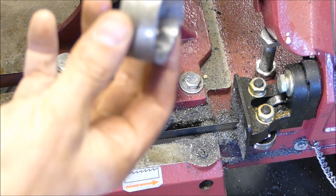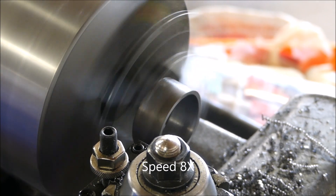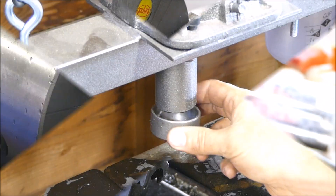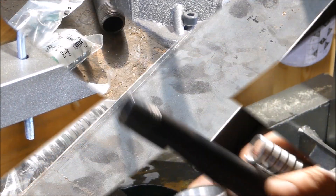It moved on me there as you can see, so I'm going to put it back in the lathe and see if I can true up that side. Now I have my collar made out of black pipe.